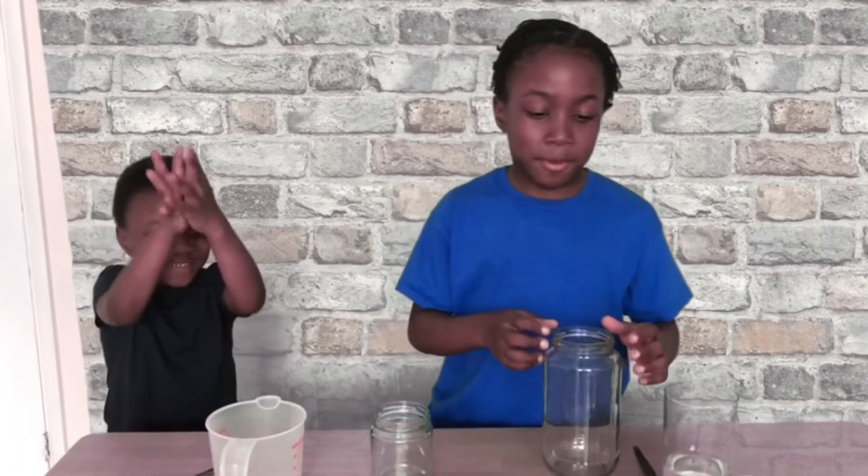Hey Sean, say hello. And today we'll make a lava lamp in a jar.